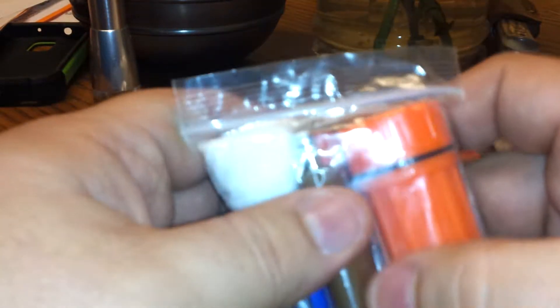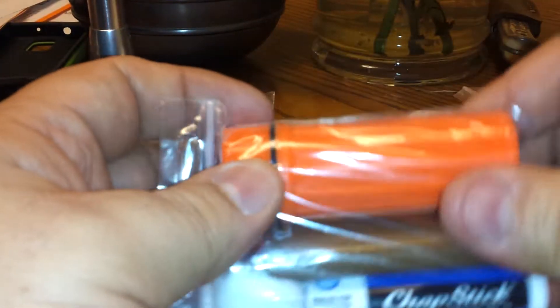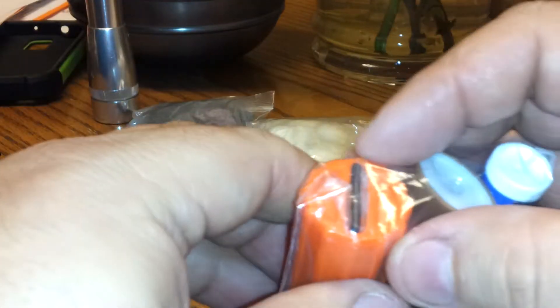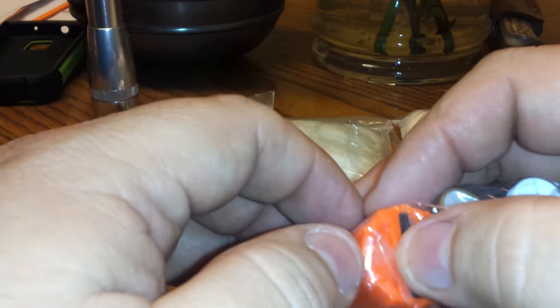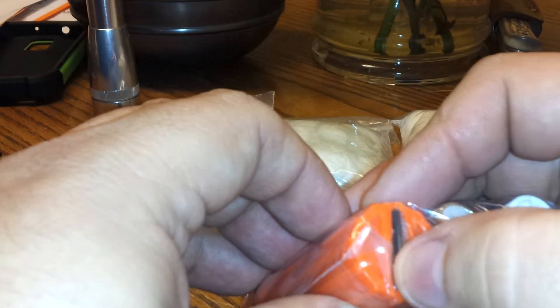A little bit of chapstick, a cotton ball, a Bic lighter, and a waterproof container for matches. Plus on the bottom of this container, a ferro rod has been glued to the bottom.